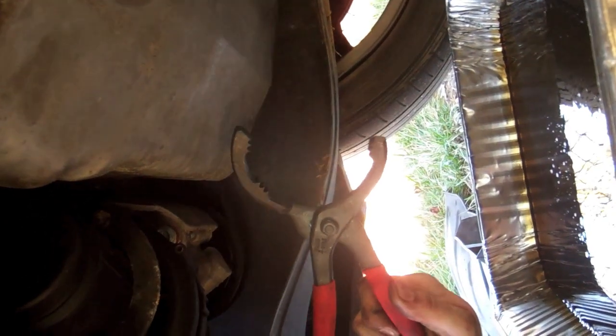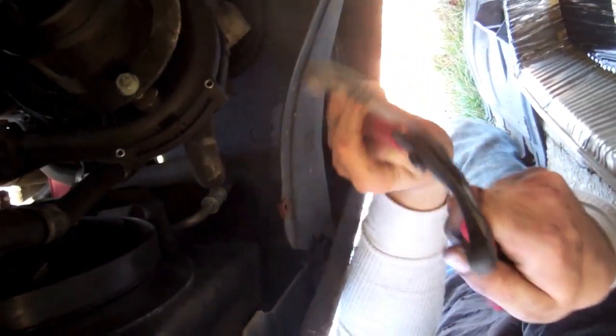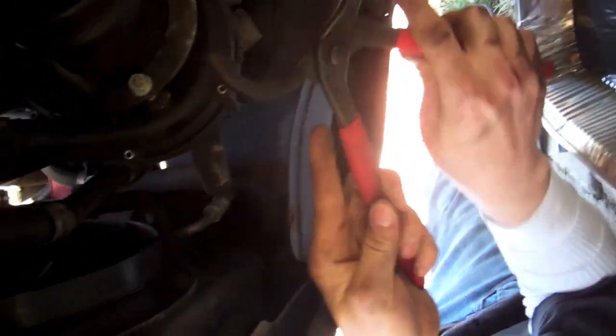This is special pliers for the oil filter. It looks like a crazy mouth — I eat you. It's completely adjustable, make smaller, make bigger. It's like channel locks, but for oil filters.